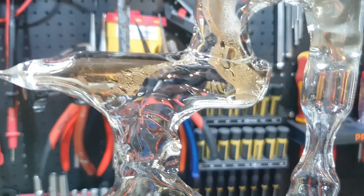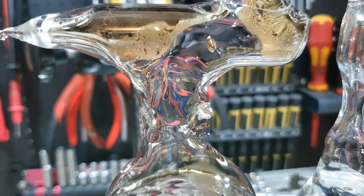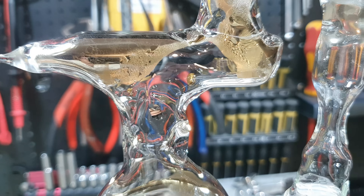You will now see some astonishing shots of the second distillation. Again, if you want to skip, you can click on the next chapter.